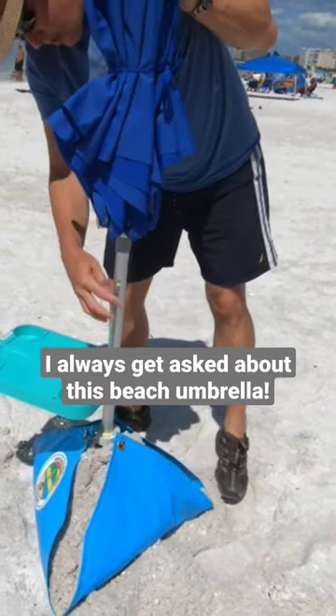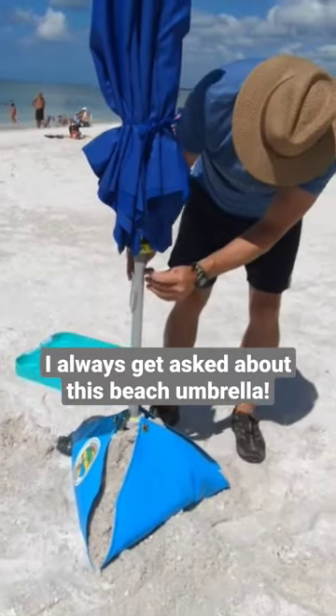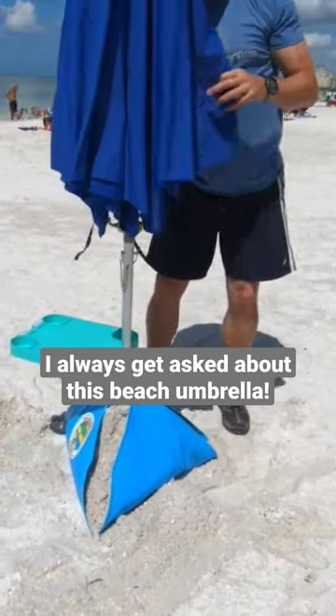Next, put the umbrella in and all the hardware — the chain, the pin, everything. It's all stainless steel, which is really cool so it doesn't rust from the sand.